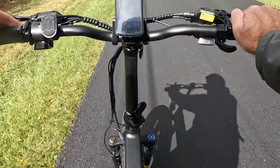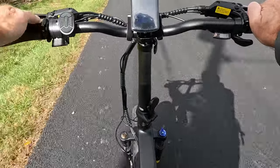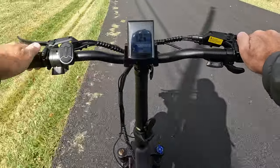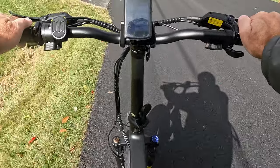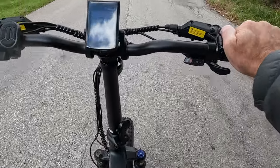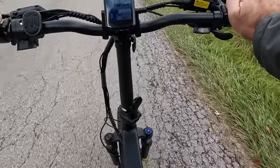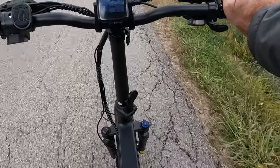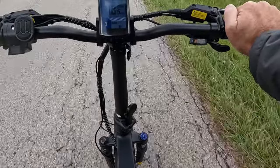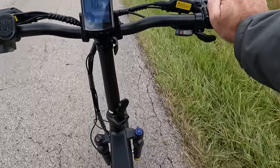But everything else about this bike is very premium — the gear shifts, the display, the rubberized buttons for weather resistance, the leather-stitched handles and seat. Everything feels premium despite the fact that it's not an expensive bike. Because it's a cadence sensor, it can have a little bit of an on-and-off feel when it comes to power delivery, but that's a trade-off you make to save a pretty substantial amount of money on an e-bike. The cost of entry is a lot lower on cadence assist.